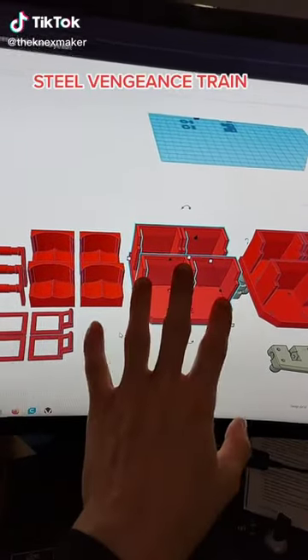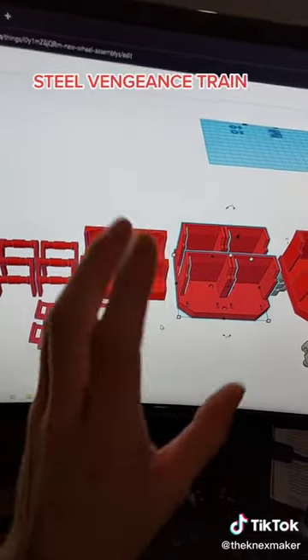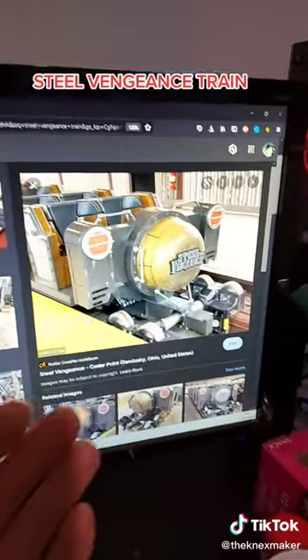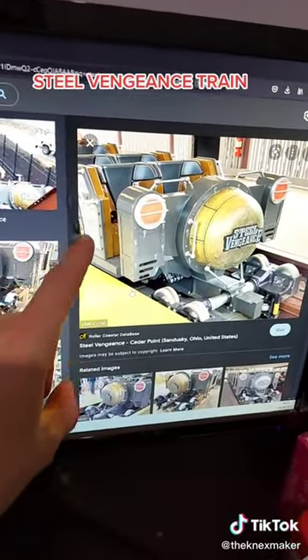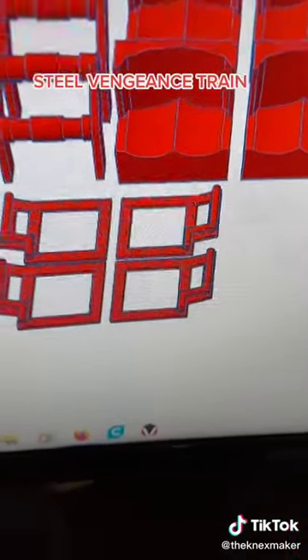I designed this new RMC train and printed it in different components so I can have different colours, and they all attach together at the end. I designed it after the Steel Vengeance car, and as you can see it's got little accent colours around the edge where the bolts are. I've copied that design with the handrails on the side.